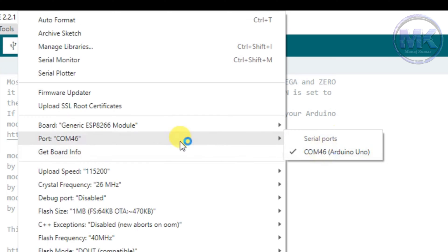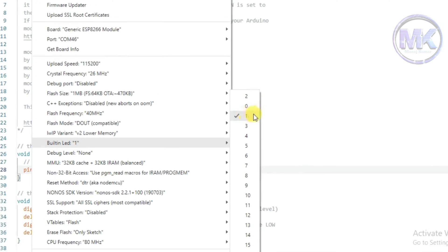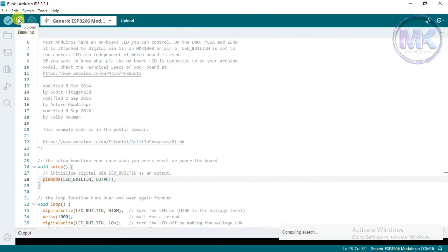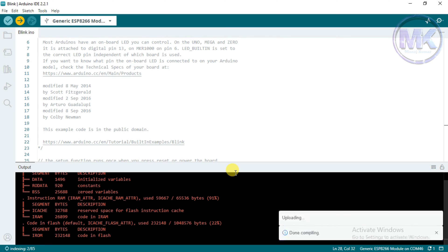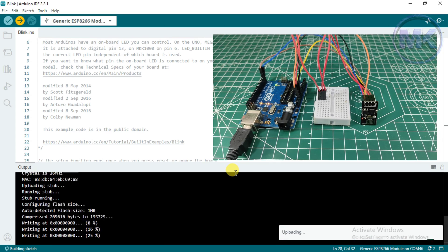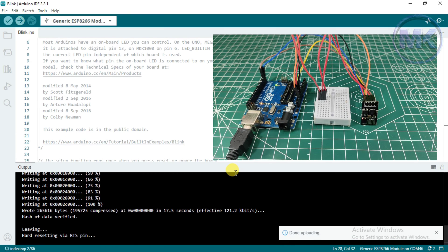One more setting — the built-in LED should be set to 1. Now upload the code. It's showing done uploading.